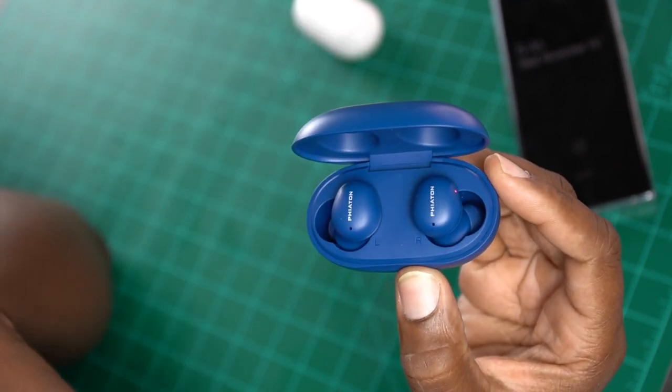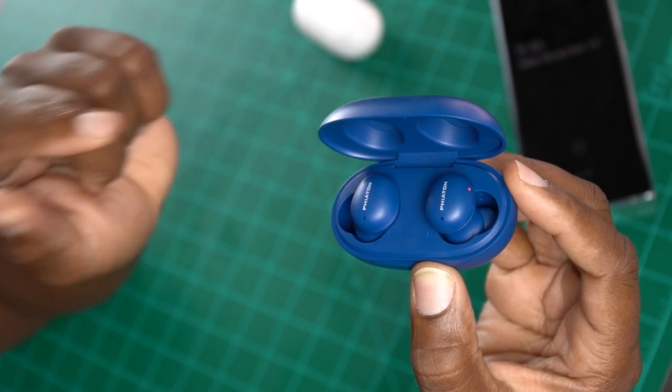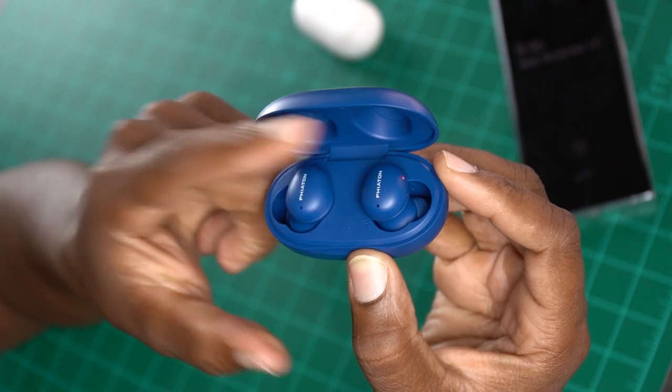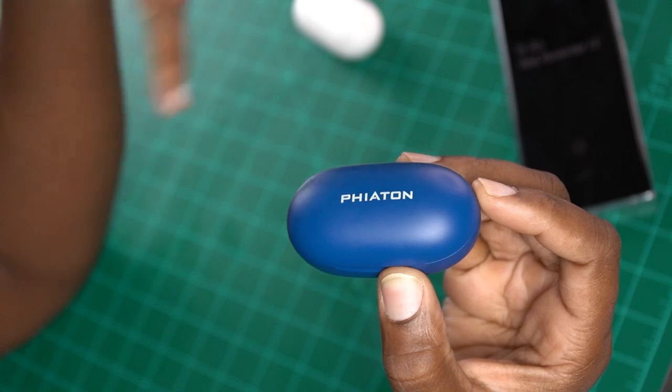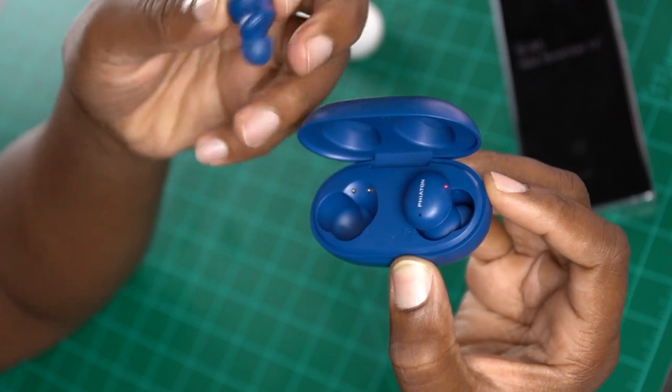Once you open it up, you're presented with the Bono Buds themselves. They have a unique design. You get six hours of battery life with the buds independently, but once you put them in the case you can charge them up and get a combined 20 hours of battery life. You can use them independently in mono mode - just stick one in your ear, get your jam on, take some calls, and once one dies you can put it in the case and use the other one independently. Same thing goes for the Bono Buds Lite.